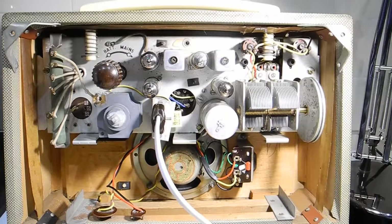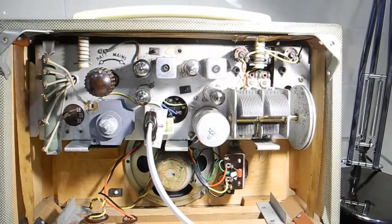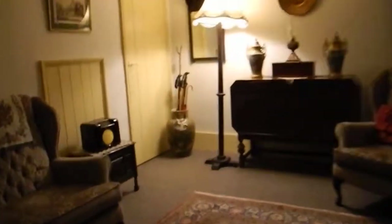So there you are — that's just back to the fault recap. What happened was I bought another set from somebody, and I borrowed the transformer out of it until I can get another one.